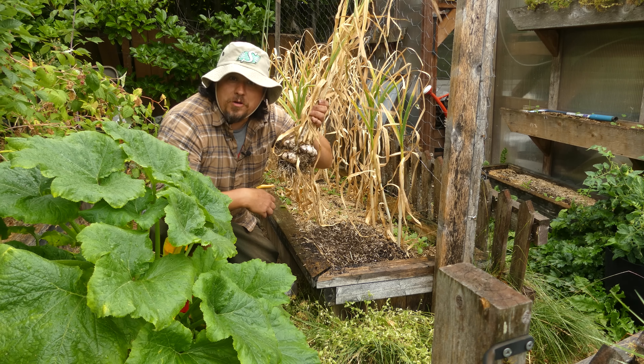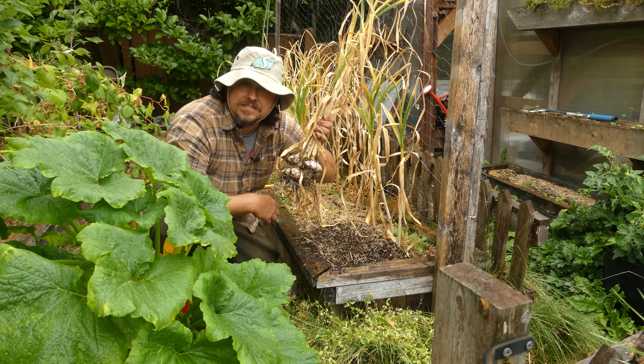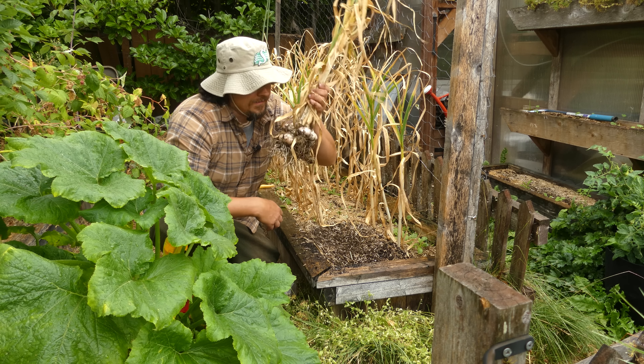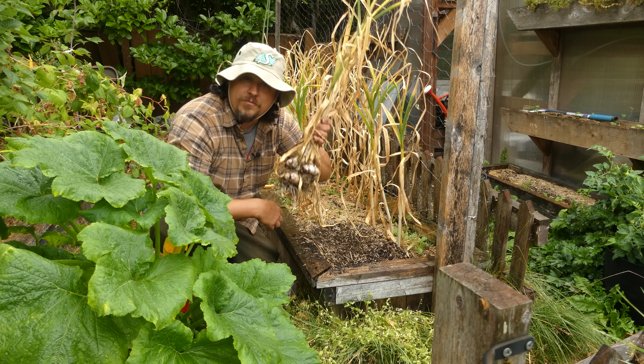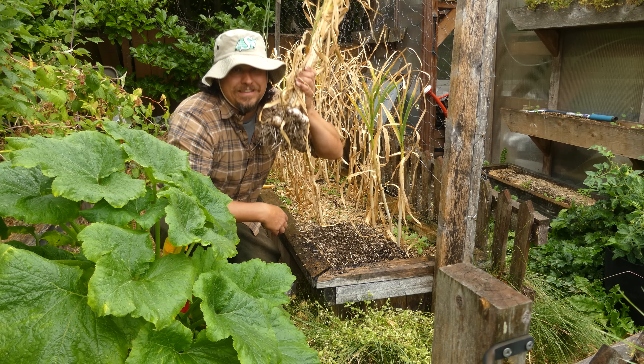I've got hundreds of bulbs here to pull up, and this is my 14th year of growing garlic on this scale. So today, let's talk about all things garlic harvest so that we can finally enjoy the fruits of our labor nearly a year later.